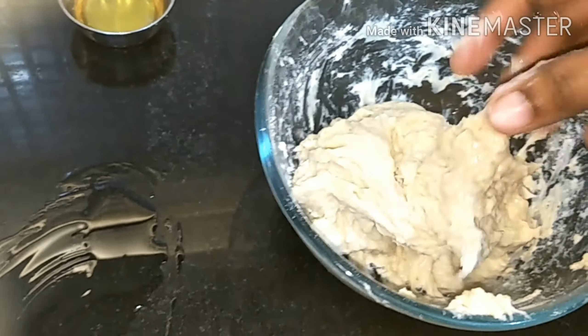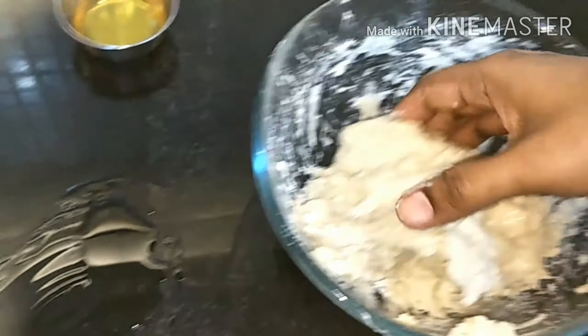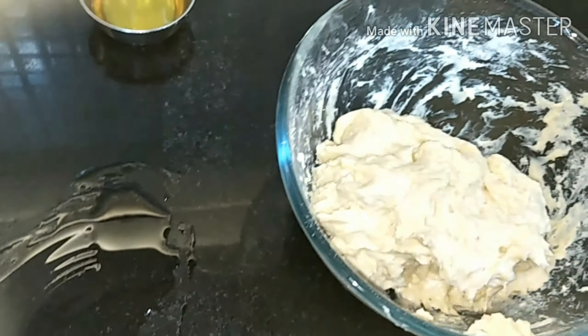The dough should not be like a regular atta dough — it should be more like a liquid dough. We've taken it down on the surface and now we'll just do stretch and fold.